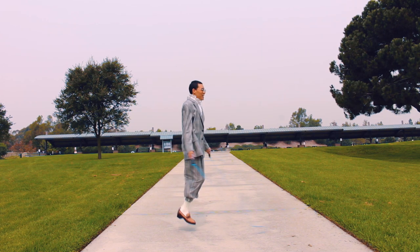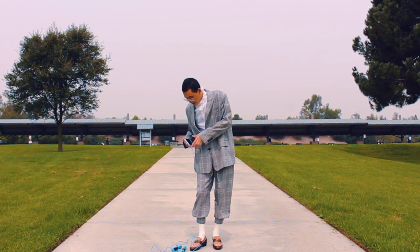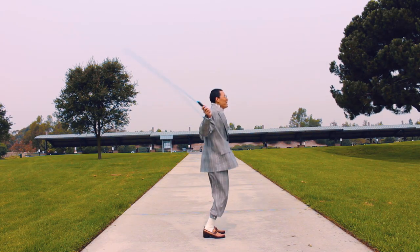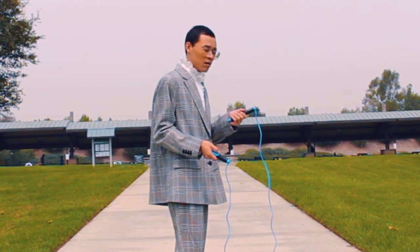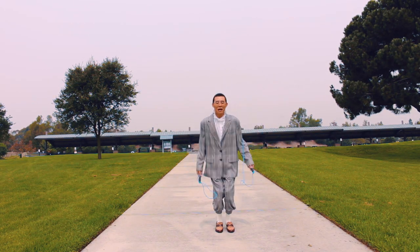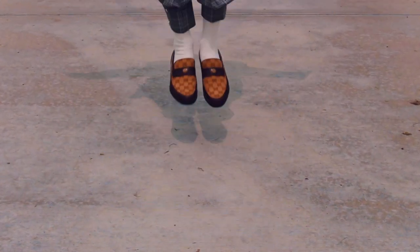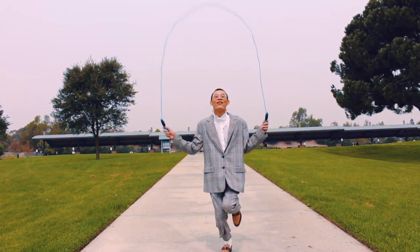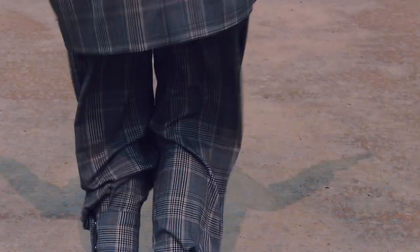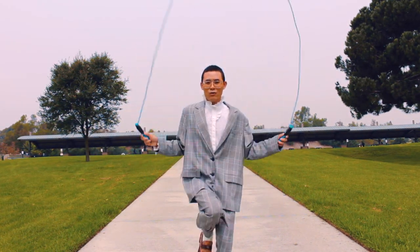For me, I'm wearing this matching suit and some fancy button-up shirt so I can look cuter with my jump rope workout. They say money helps you lift in comfort, so of course I'm wearing my Gucci shoes. Since these shoes cost me more than $1,000, they should keep my feet comfortable and help me do this workout longer than I normally would, right?